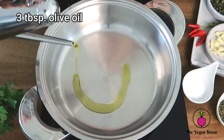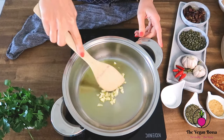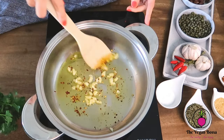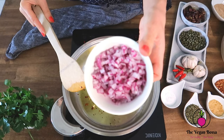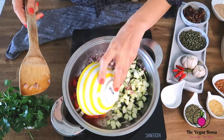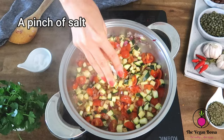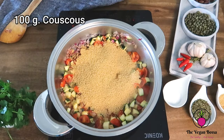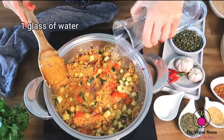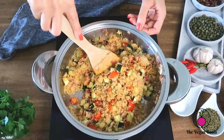Pour three tablespoons of olive oil into a saucepan, then add the garlic and some chili flakes, and cook them over medium heat for two minutes. Then add the onions, the zucchini, and the tomatoes, mix the vegetables together, and sauté them for five to six minutes. Then add a pinch of salt and the couscous. Mix the couscous with the other ingredients for less than one minute, then add one glass of water — in just two minutes the water will be fully absorbed by the couscous.